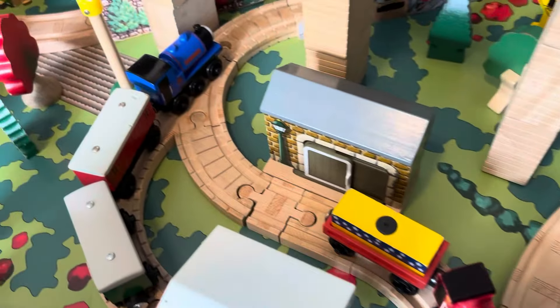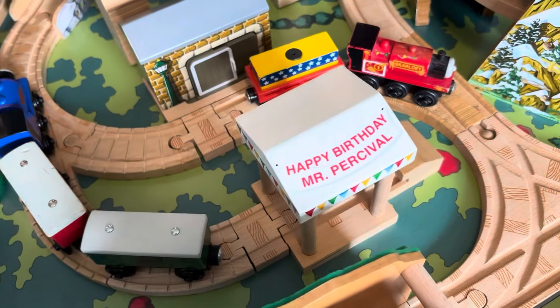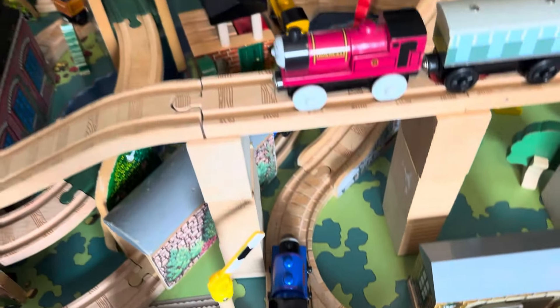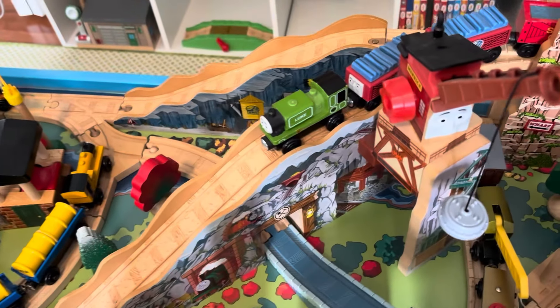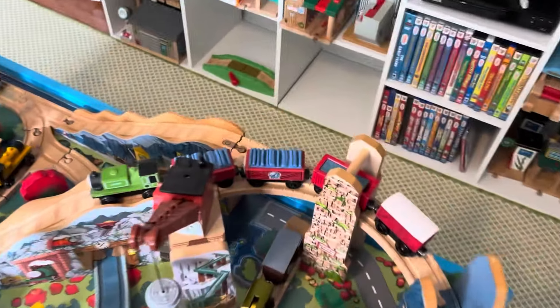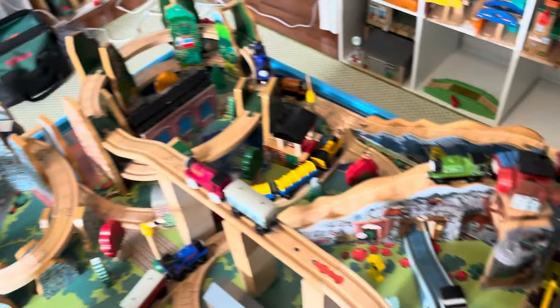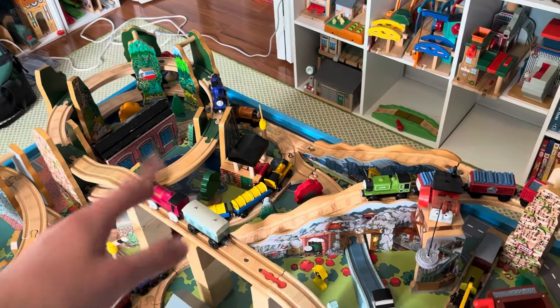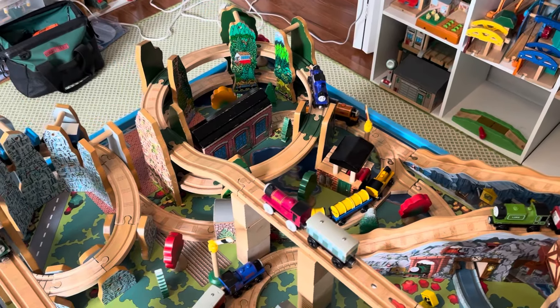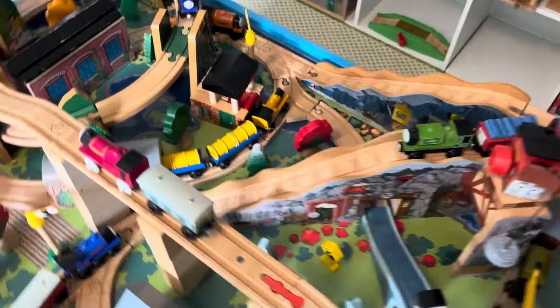Coming back here there's the bakery and another siding where Sir Handel is pulling some baggage cars, plus the tent for Mr. Percival. Going up onto Merrick's line, there's Luke pulling some Lynette and Cory cars. This track piece came in a set with Colin and matches this section really well — ideally they'd have been part of the same thing, but it's okay. It comes down to where Fearless Freddie is.